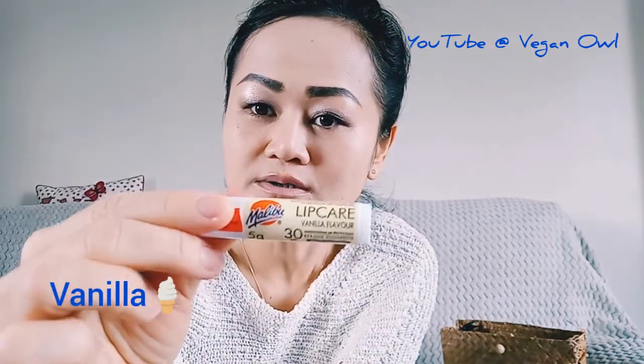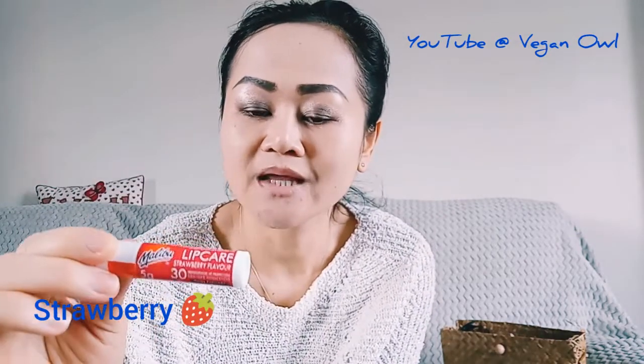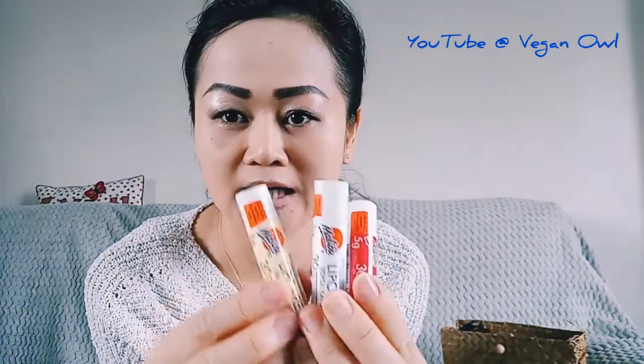Right now we are approaching spring but it's good to prepare early. The next one is this vanilla flavor, also SPF 30. And the third one is this strawberry flavor, also SPF 30. They are all vegan friendly, so if you are vegan it's safe to use these.